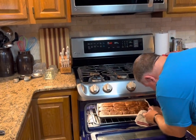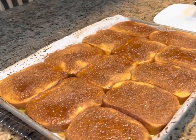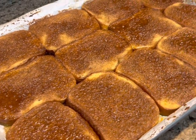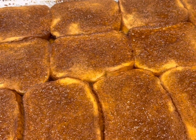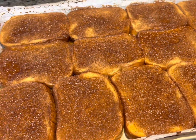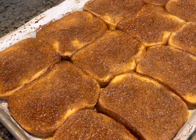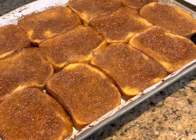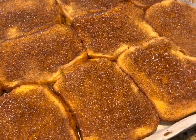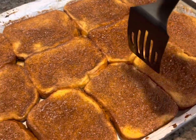Our French toast has been in for 40 minutes — you're going to really enjoy this. Look at that. That's beautiful. Should we tell on ourselves? Melissa and I have already had three pieces — not each. One of us had one piece and one had two — I'll let you figure out who had what. Look, the sugar on top has kind of caramelized. It's so good.